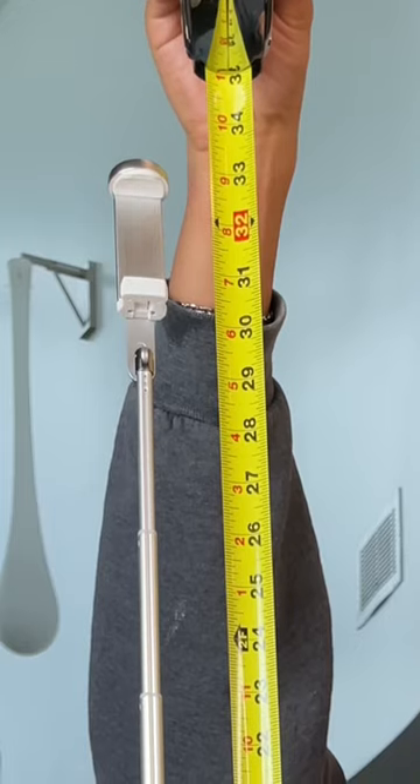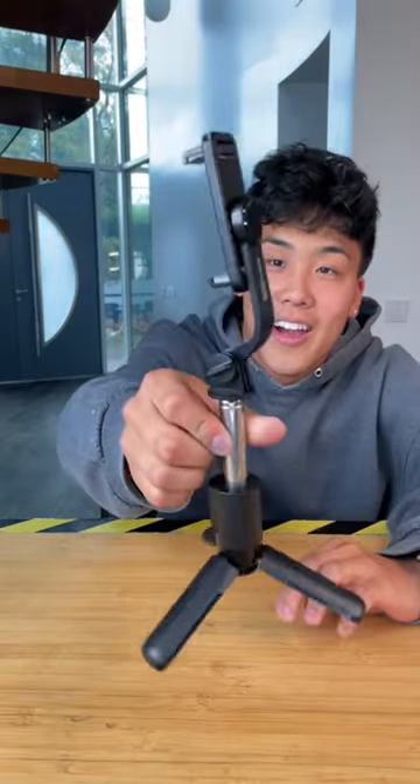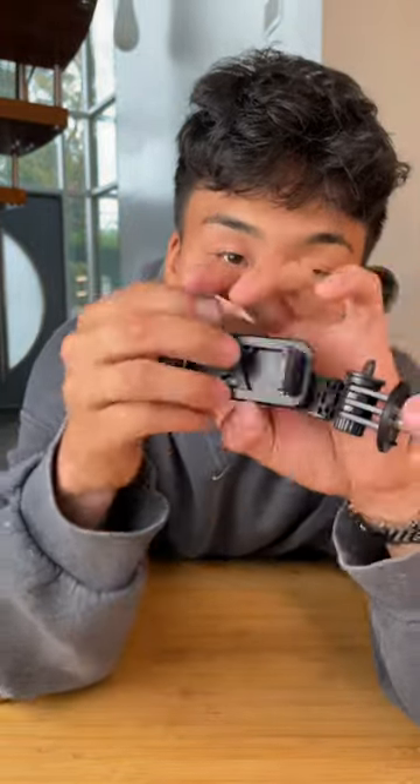The cheap stick measured just above 27 inches while the expensive measured 33. Both selfie sticks also have the feature of coming with a little remote control to be able to take a selfie while your phone is up in the air.